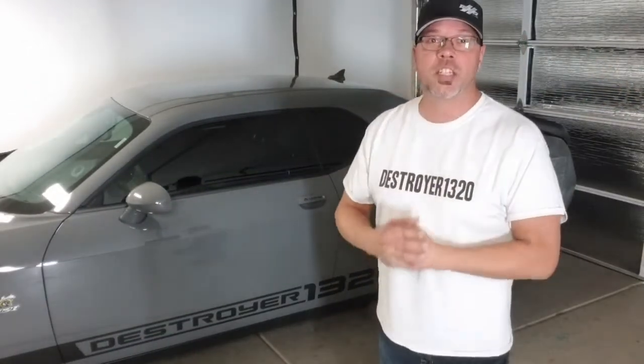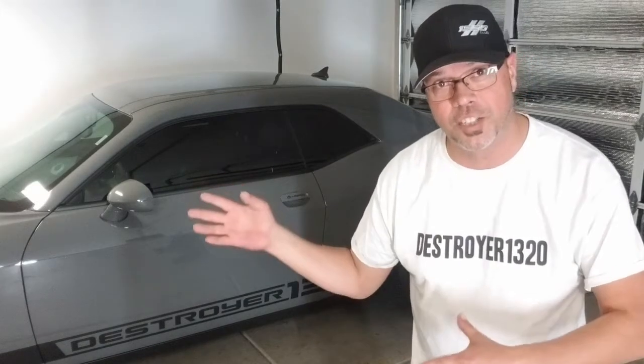Hey, welcome back to Destroyer 1320. I appreciate you guys so much. Happy Thanksgiving. Thank you for all of your support, taking the time out of your day to pay attention to this guy with this car, talking about all kinds of goofy stuff. But I really appreciate each and every one of you. We're up to 250 subscribers, which is huge.